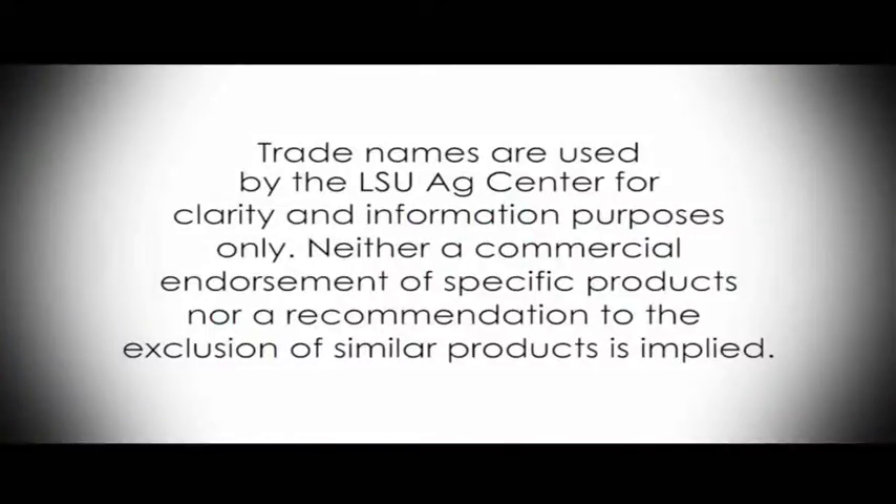Trade names are used by the LSU AgCenter for clarity and information purposes only. Neither commercial endorsement of specific products nor a recommendation to the exclusion of similar products is implied.